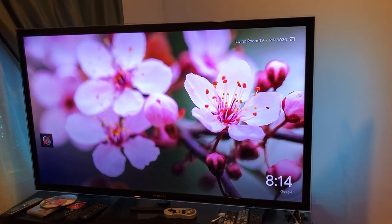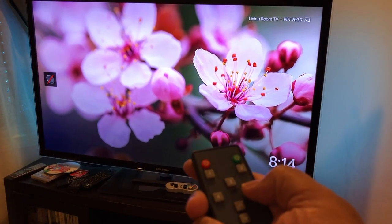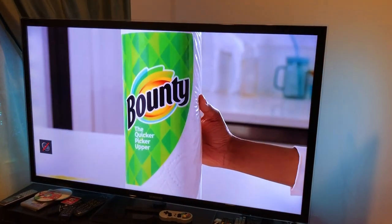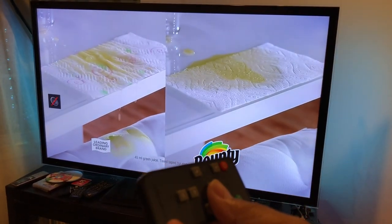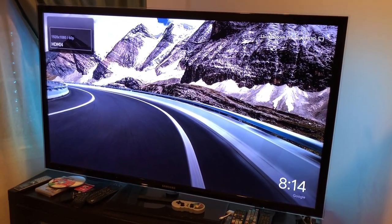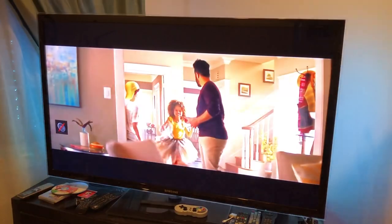All right, there it is in action. That's input number three that's active. Let me go ahead and switch to number five — gotta aim the remote. There it is, takes just one second. There's my cable TV. I don't see any loss in quality at all, it looks great. Now let me press number three again to go back to my Chromecast. There it is — within one second it's already converting. Now going back to TV again, and there it is.